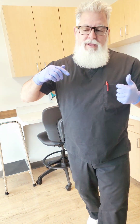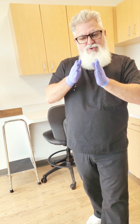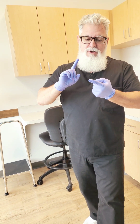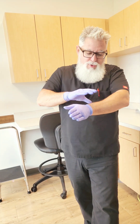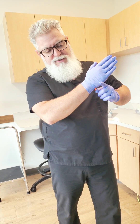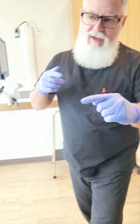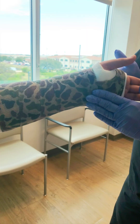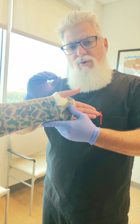Hey guys, welcome back. Woody here. We are in the middle of making a series of short training videos on how to do a cast with a mold. So far, the first video was a short arm cast with an interosseous mold, the second video was a short arm cast with an ulnar deviation — which you can see here, starting to set up really nicely.